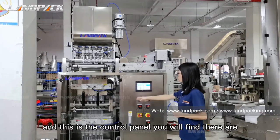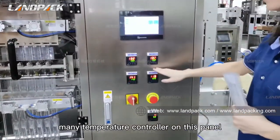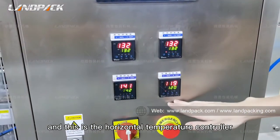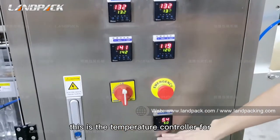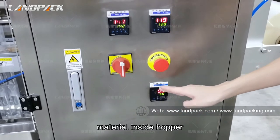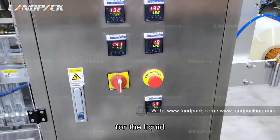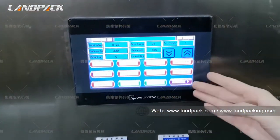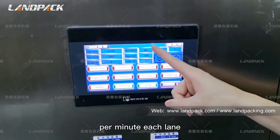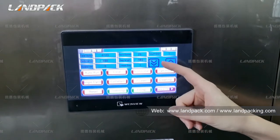This is the control panel. You will find many temperature controllers on this panel. This is the vertical seal temperature controller, and this is the horizontal temperature controller. This is the temperature controller for the storage hopper, to control the liquid material inside. For example, right now it is 53 degrees for the liquid. This is the touch screen. The speed can generally reach 10 to 35 bags per minute per lane, so with six lanes the maximum speed can reach over 180 bags per minute.